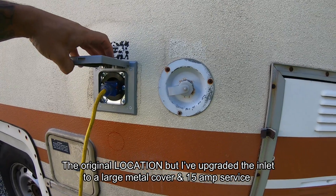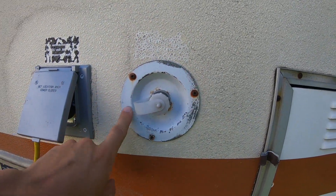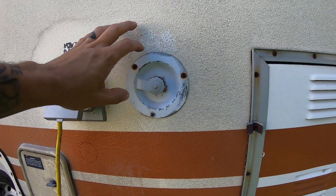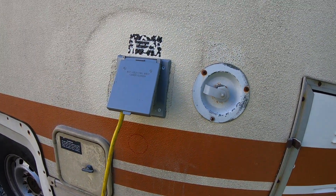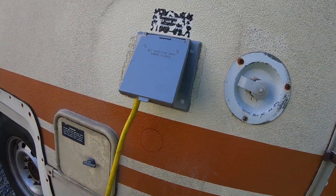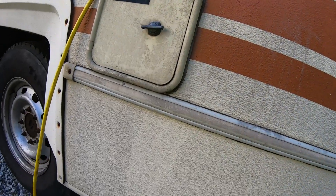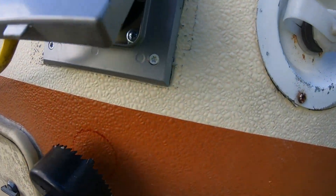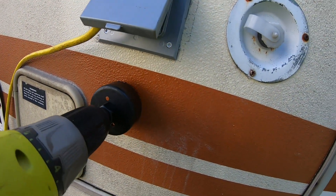Right here is the original shore power connection. It was cut to roughly a five inch hole. I put a 15 amp connection right here just to power any odds and ends, and I figured I might as well just get the shore power done while I've got some time. Here's the hole and we're just gonna go for it — just gonna send it.